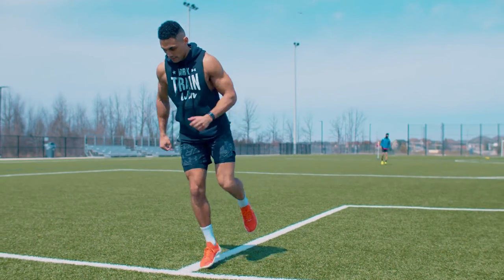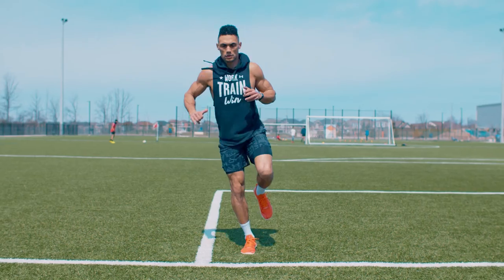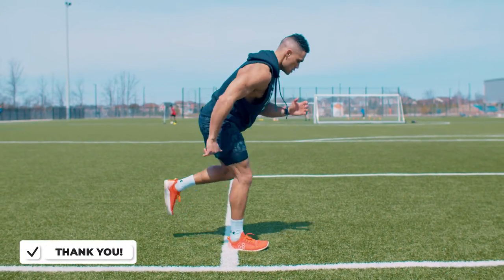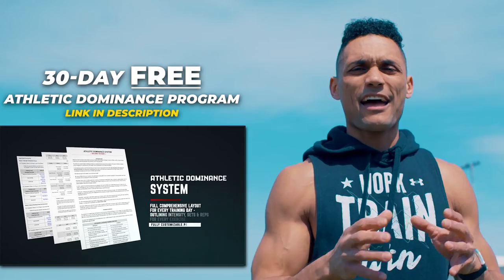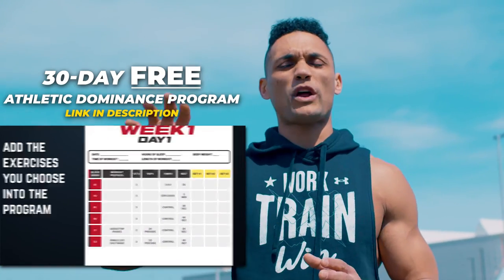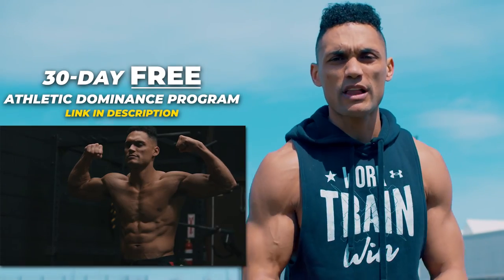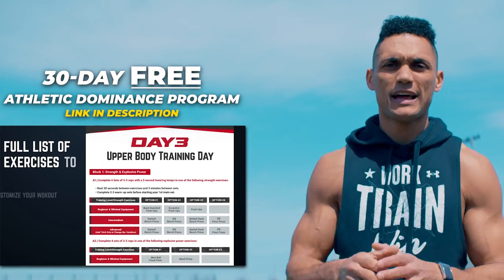Let me go through everything one more time. We did our U Drill, we did our Dynamic Bounce Attack Cut, and then we also worked on the final one — being able to stabilize and hold. These are incredible line drills to help maximize your sports performance and overall athleticism at the highest level. If you guys like these drills, please let me know in the comment section below. And if you want to really take it to another level and separate yourself from the competition, check out our free 30-day athletic dominance system — an incredible program customized directly to you, regardless of your age, skill level, or whatever equipment you have.